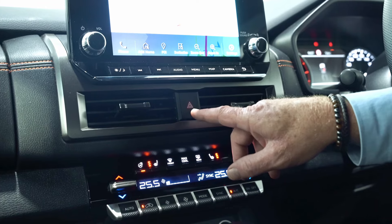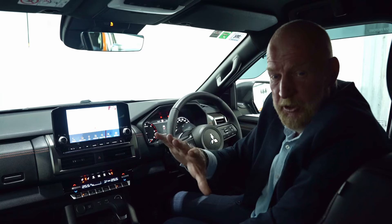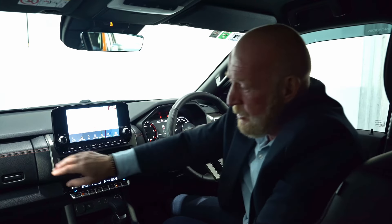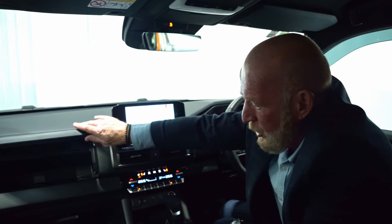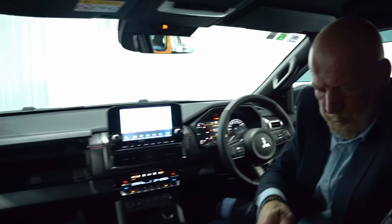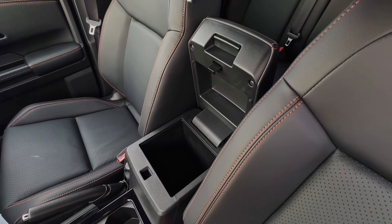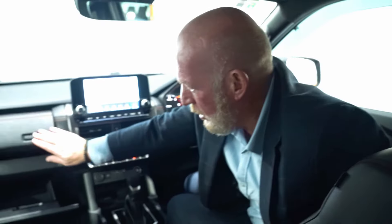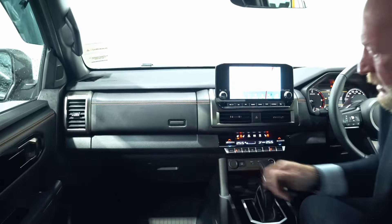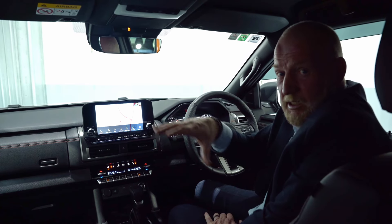All the two-wheel and four-wheel drive models will have rear diff lock. Hazard lights are situated here. With the Mitsubishi Triton double cab, we've actually got split storage over here and massive deep center console storage as well — and these just close nice and easy like that.